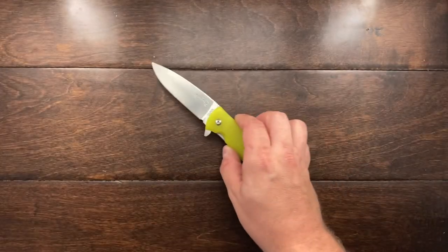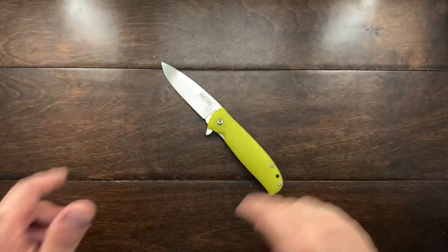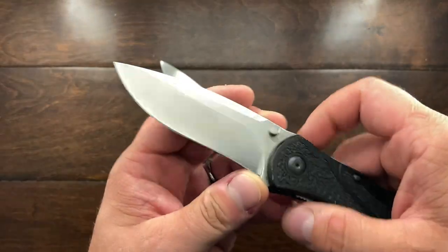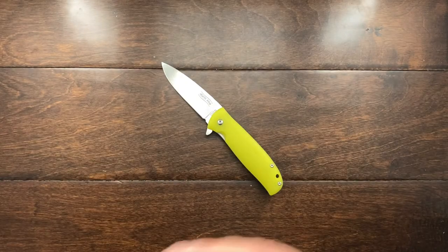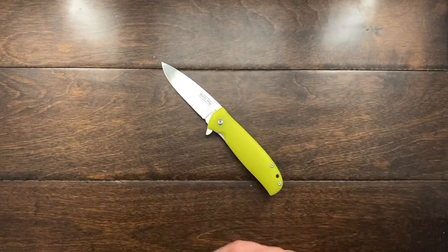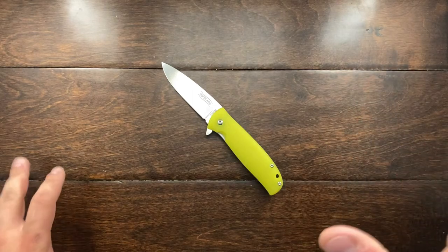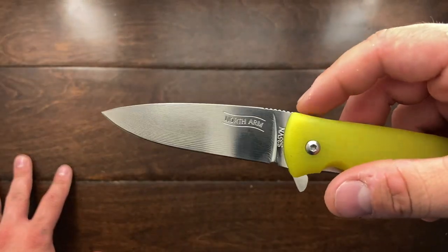This is S35VN, and a lot of people have been putting S35VN off to the side and kind of knocking it. People have been going for Nitro-V, which is a great steel, and a bunch of other stuff, but S35VN is a fantastic steel. Personally I prefer S30V, which this Kershaw Blur is made out of — I prefer it just a little bit more than S35VN, but I can barely feel the difference. I think S35VN is a really great steel to have this knife made out of.